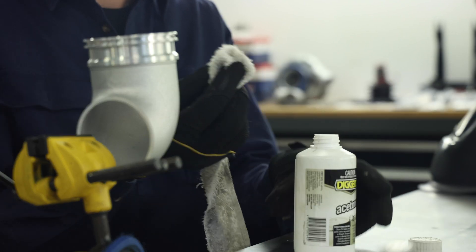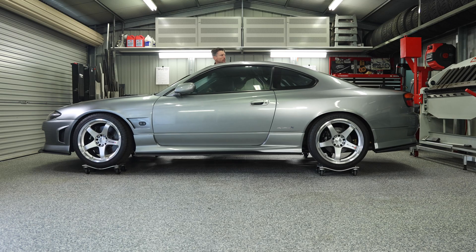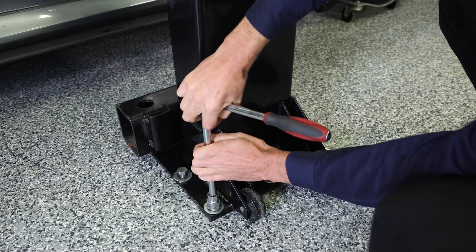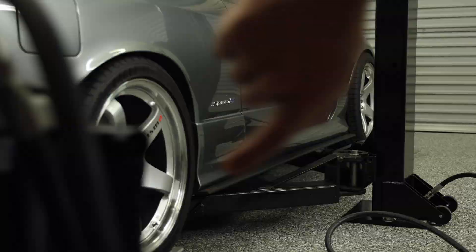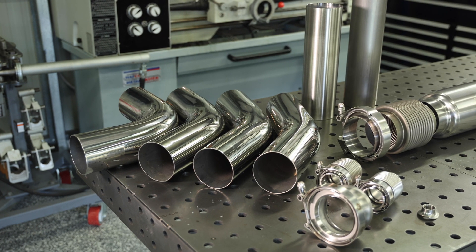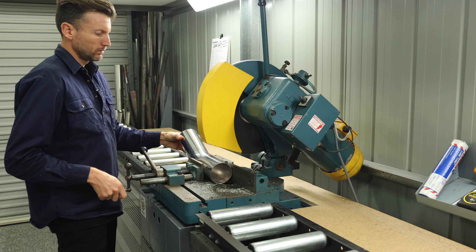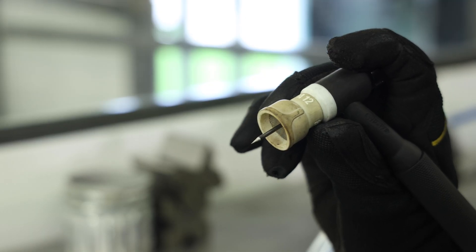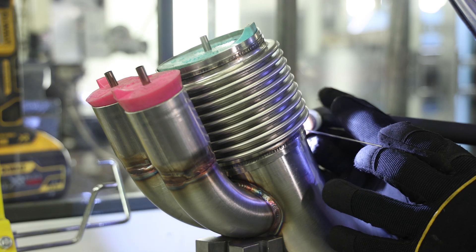Moving on from part one we get into part two where we move to the back of the turbo and start concentrating on our dump pipe. We lift the car up on the hoist and go through all of the products selected to produce a high quality stainless steel 3.5 inch dump pipe. Cutting stainless tube can be difficult so we go through the best methods followed by the right preparation techniques in readiness for TIG welding. We change the setup of the TIG from AC to DC and focus on getting good argon coverage both inside and out.